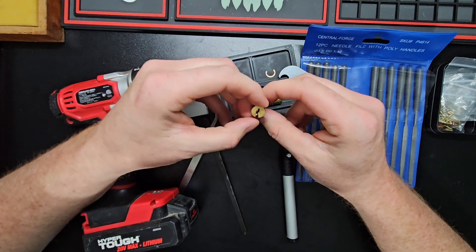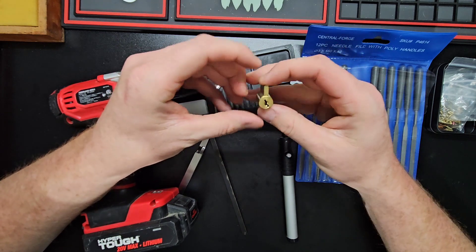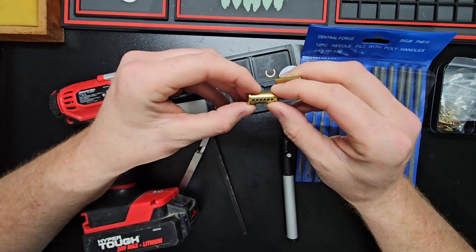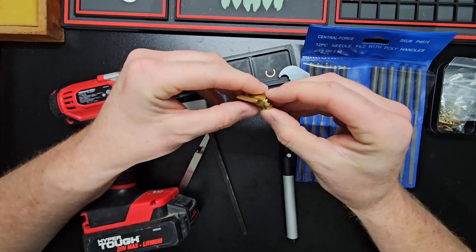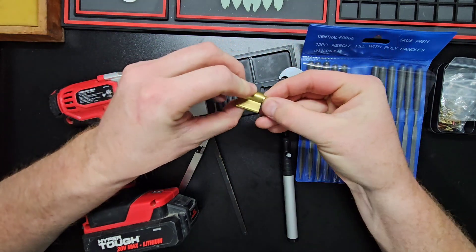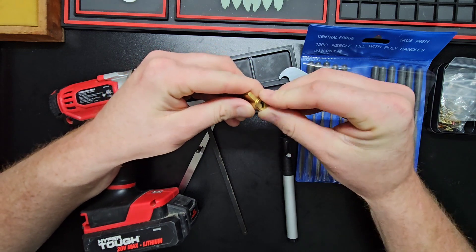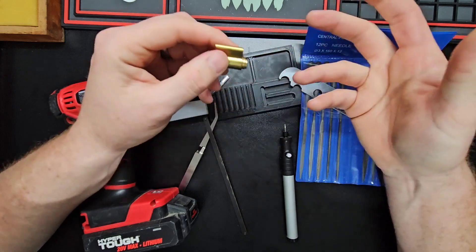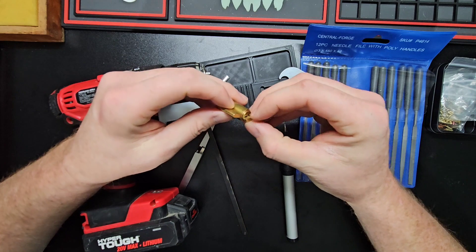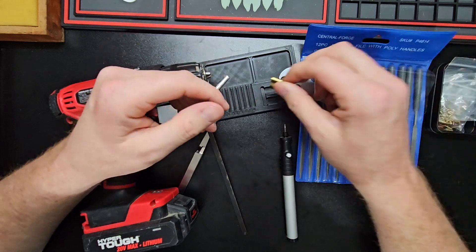It's an American plug — I can't remember what series it is, it's not an 1100. I plan on trying to get a blank for it, making my own key, and doing stuff with the plug. With challenge locks, the reason I've really fallen in love with it is because you get to do so many different things, make it unique to you, and then have it go out into the community as a kind of representation of who you are.